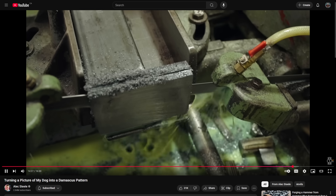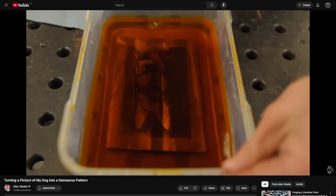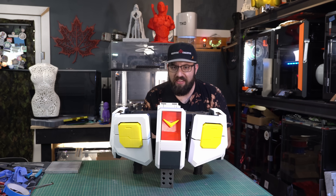Using a 3D printed form along with powdered steel of different types and forging it together, he made his own little doggy into a Damascus pattern. It was really cool — you should subscribe to that channel. But it gave me an idea.